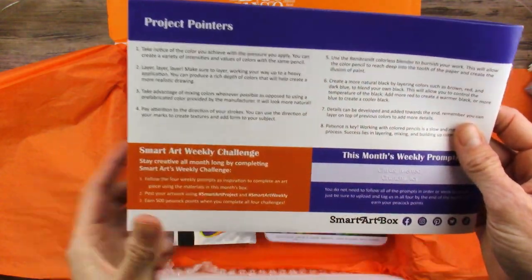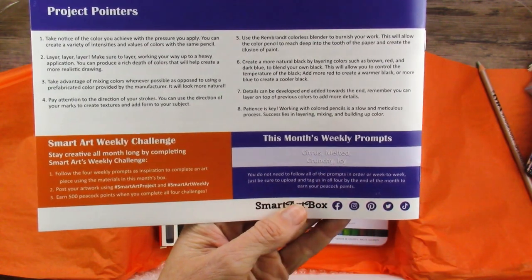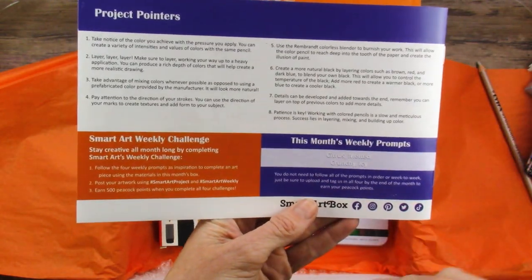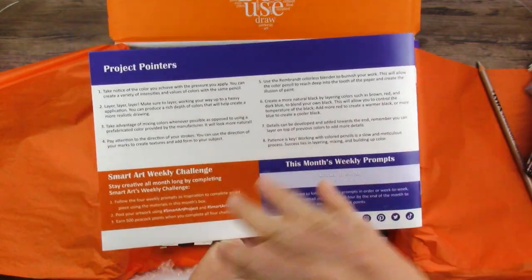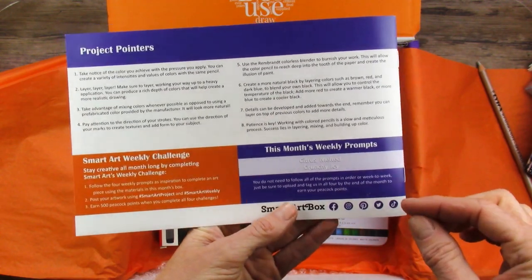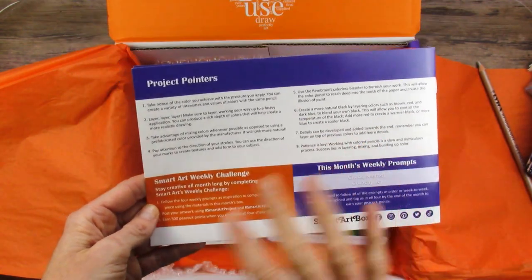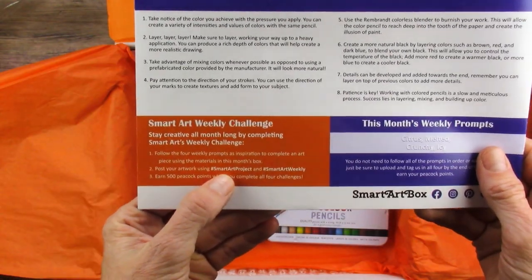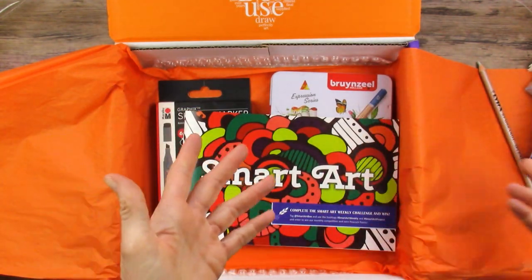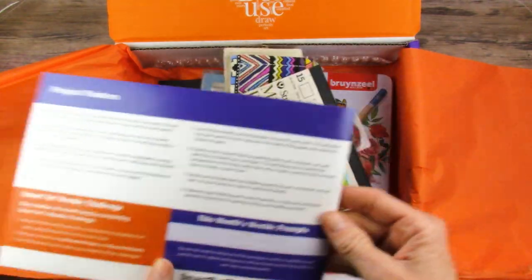And then they give you pointers on the back along with some prompts. The prompts this month are citrus, melted, crunchy, and icy. So if you do all of the prompts and you post them on social media - I just learned last month you have to post them on certain social medias. Putting it just here on YouTube apparently doesn't count. It needs to be on Instagram or Twitter or somewhere else. Anyway, so you just have to post it using these hashtags. You'll earn points that you can redeem for discounts off your box, and if you save up all your points, you get a free box eventually.